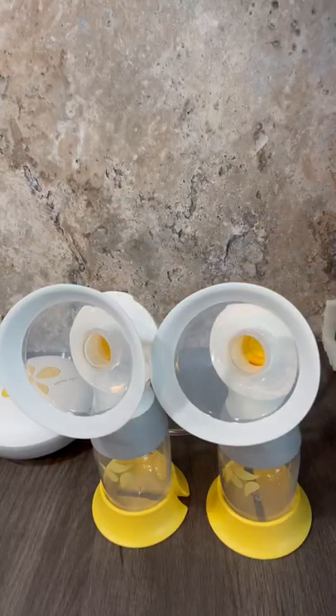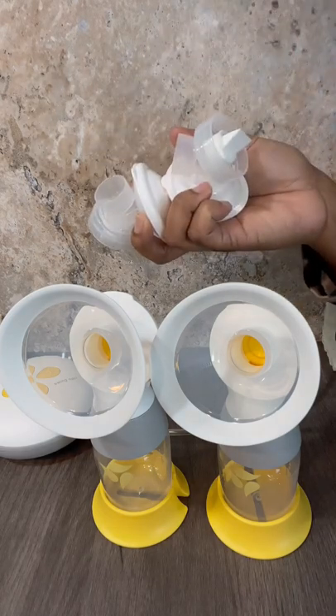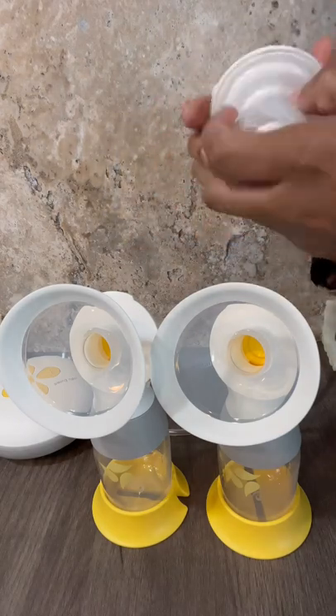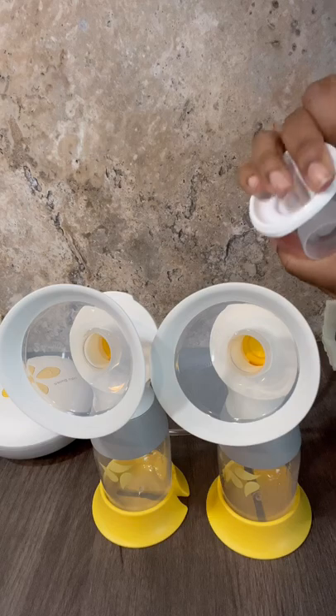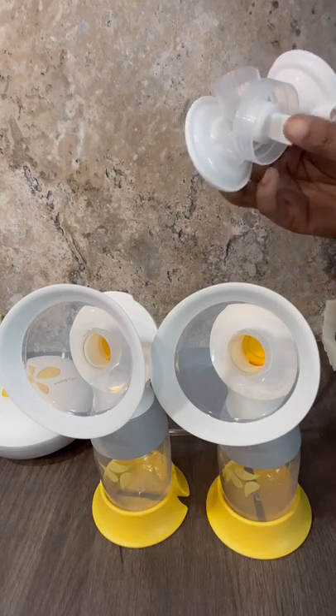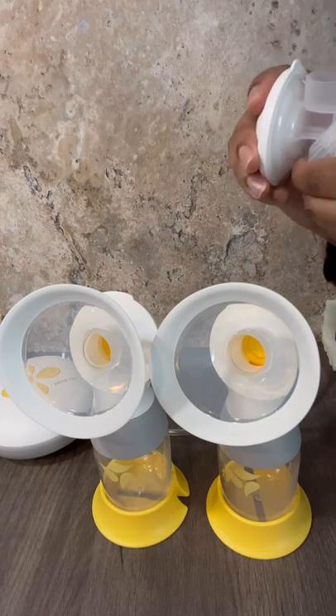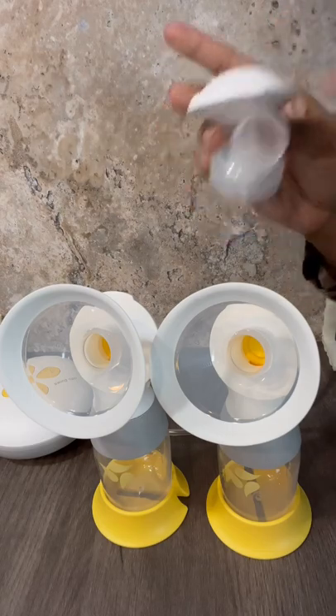Tired of having to replace this entire part in order to continue your pumping journey? Well, I have the ultimate hack for you. This product can be found in my Amazon storefront. It has a normal duckbill, it has a backflow protector, and it's half the cost.